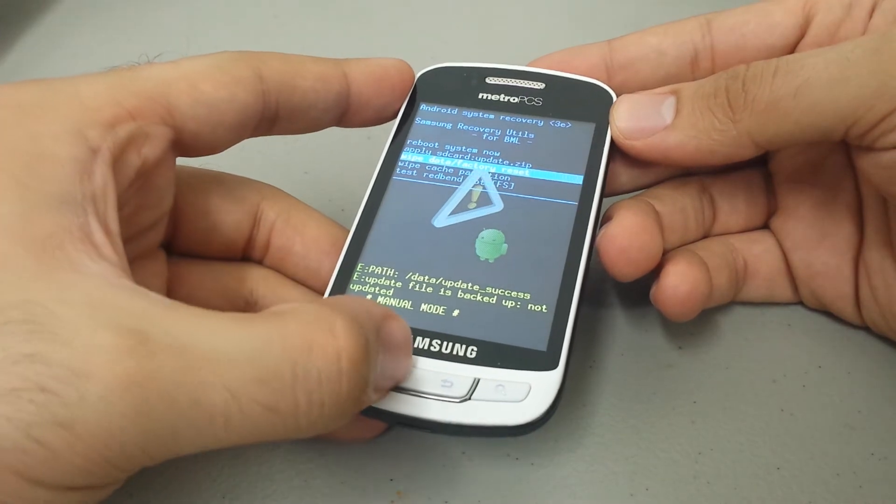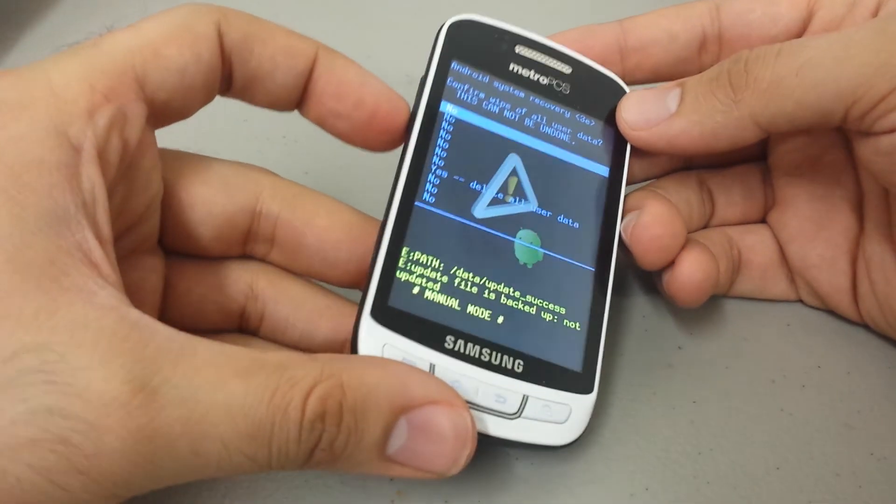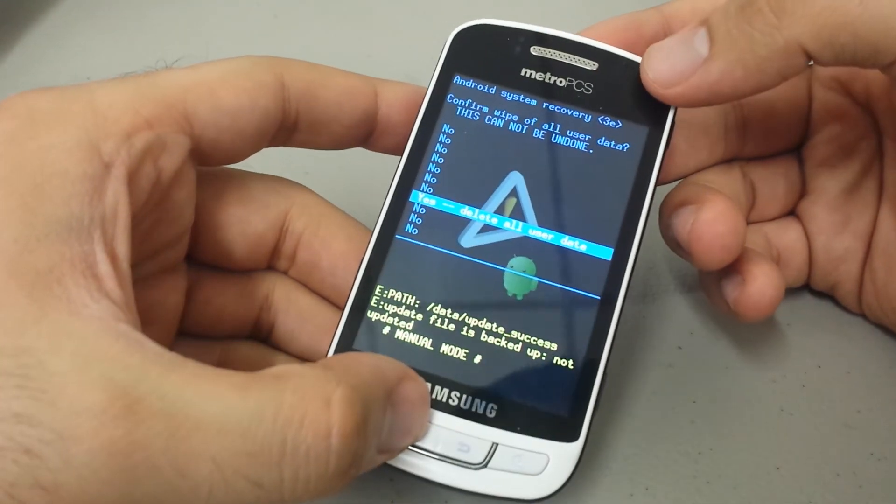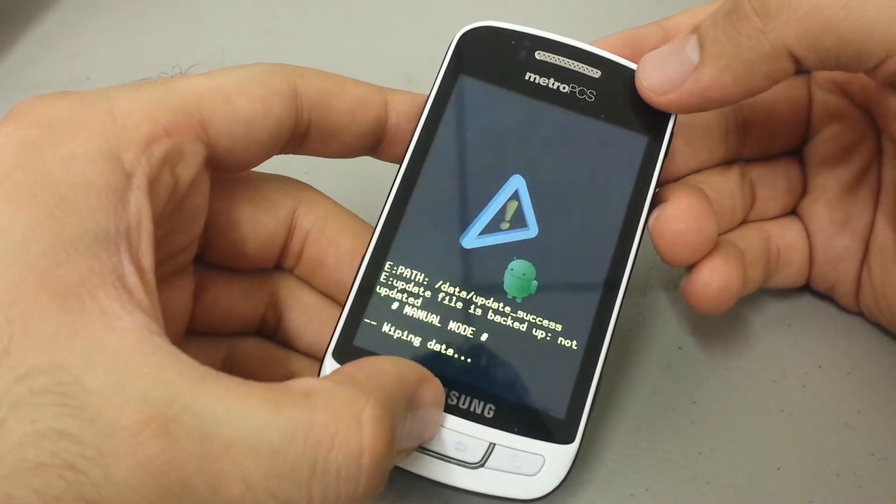Actually, excuse me — use your home button to select it. Then use volume down to navigate down to 'Yes, delete all user data,' and use the home button to select that.